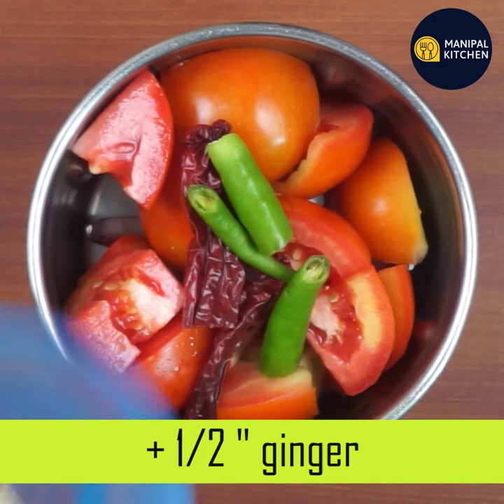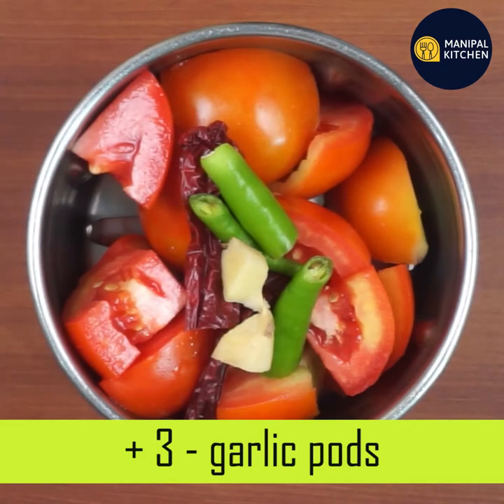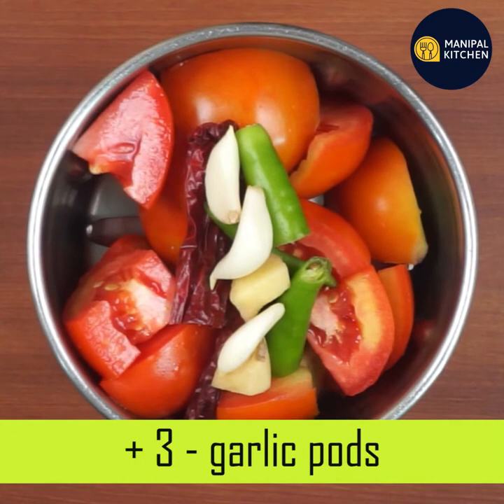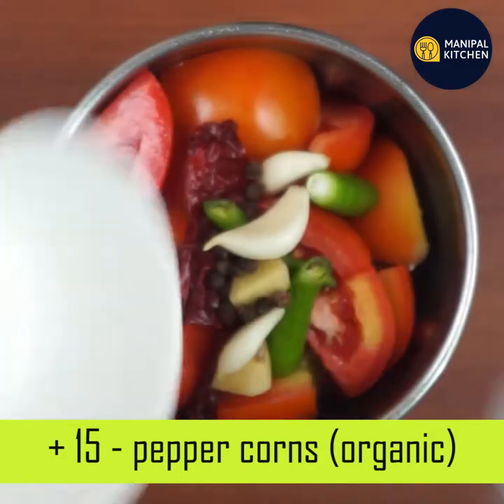1 to 2 inches of ginger. 3 to 4 inches of ginger. 1 to 5 cup of peppercorn.